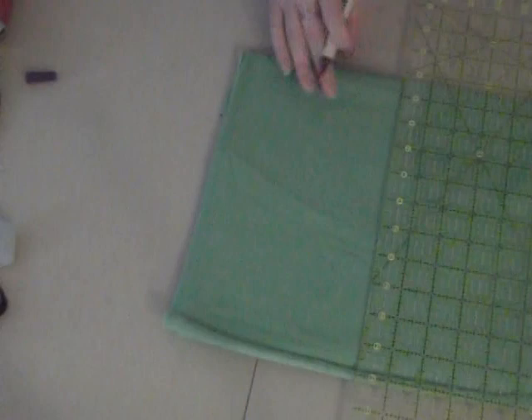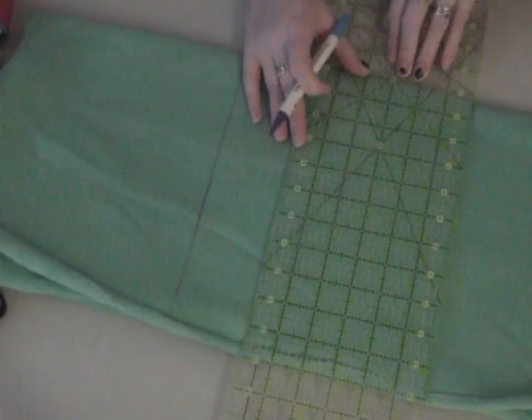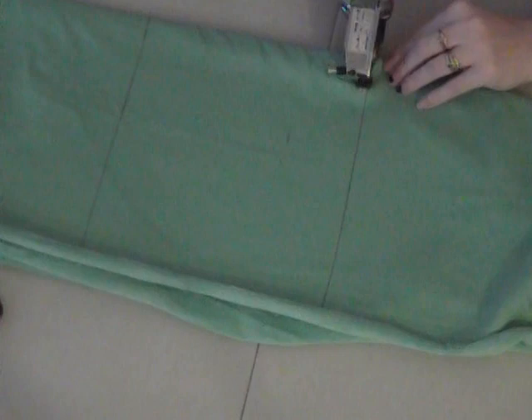Hey guys, today I'll show you how to make a baby washcloth. First, you want to choose your size — I chose 8 inches by 8 inches. Because I'm making a bunch, I just marked my lines with a washable marker and used my electric cutter so I could get through more layers.